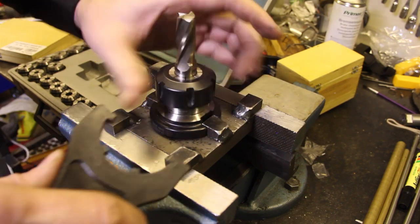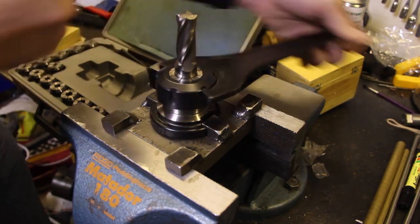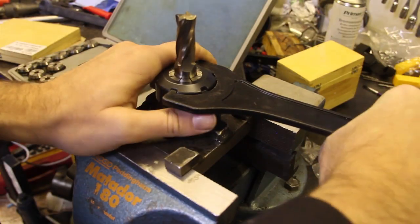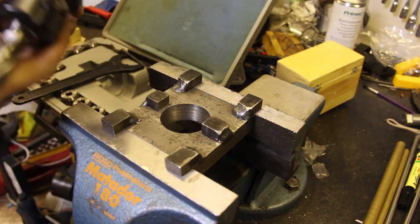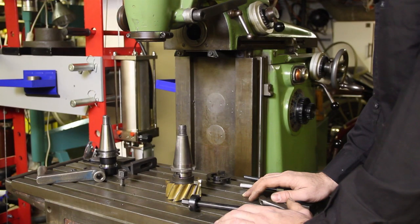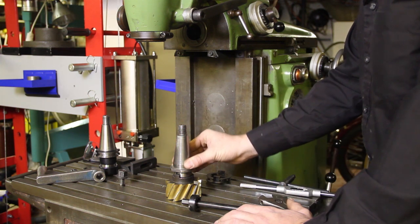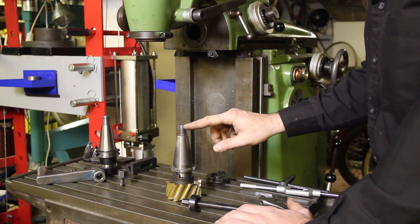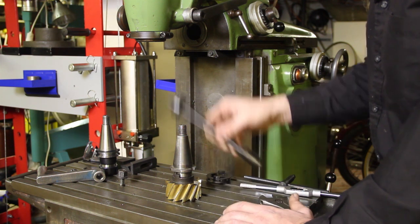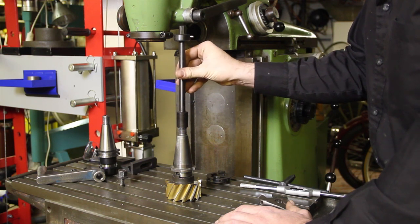I tighten the nut properly and then I'm all set to put this into the spindle and start milling. There is another kind of 40 taper that I use — that's for my Deckle machine. These share the same taper but have an external thread up here, an S20 by 2 thread, and the Deckle drawbar screws on like this.